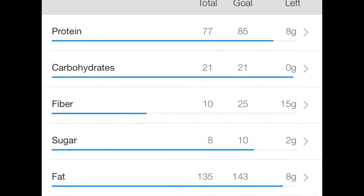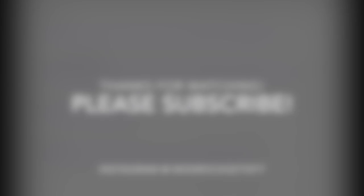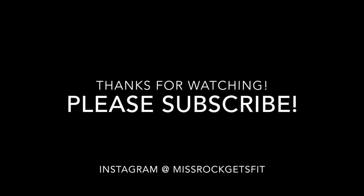I hope you guys liked this full day of eating. If you did, please give me a thumbs up. Thanks for watching, you guys, and I will see you in my next video. Bye!